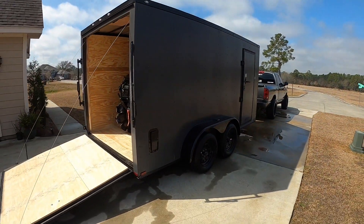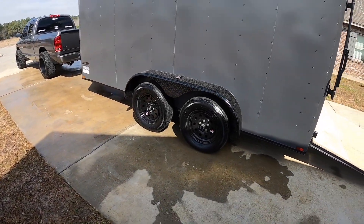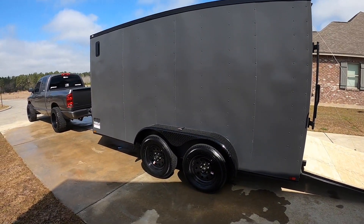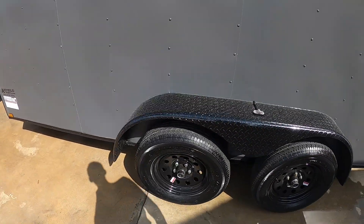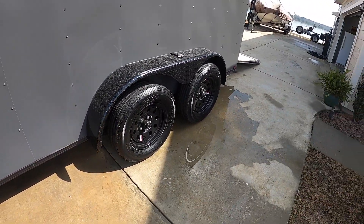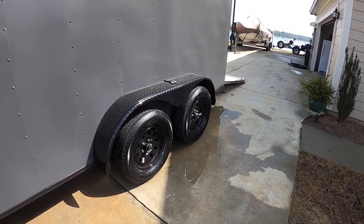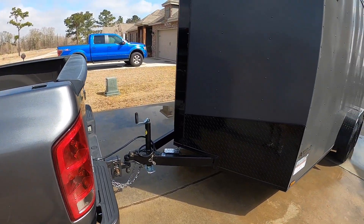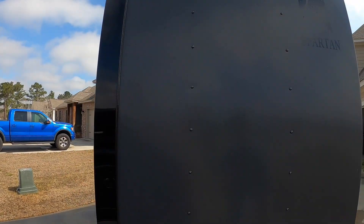It's a seven by fourteen, six feet six inch height, blackout package, matte gray exterior, tandem axle. I went with tandem axles because I'm planning on going long distance, so I wanted dual axles just in case one blows out - I'd have another one to still get me where I need to go. I'm getting a spare for it soon too.